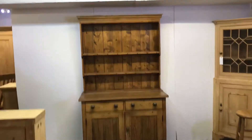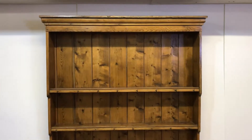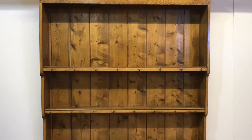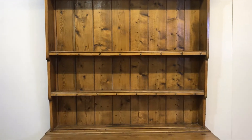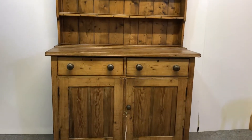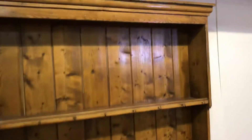Here's an old pine dresser we have for sale with a rack on the top. This is English, probably 1920s, and it's been wax finished. You can see it's got two shelves in the top, and then the base has two drawers above two doors.